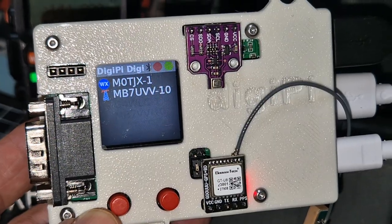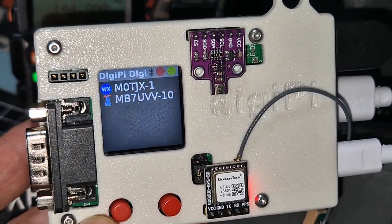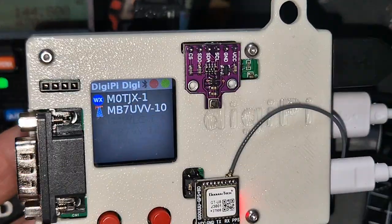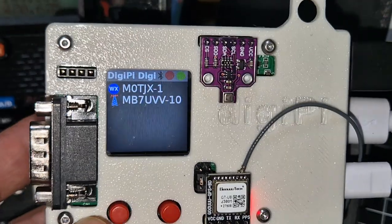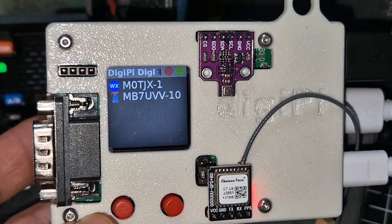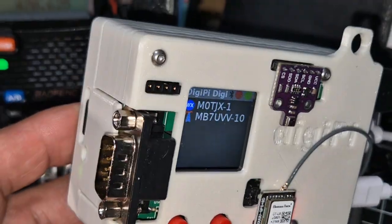Now there is a budget way of doing this — you can buy the screen you can see here for about £8 and put it on a Pi Zero. Right now on 144.800 (in the USA 144.900) we're receiving packets, decoding them, and putting them onto the screen of this Raspberry Pi — actually it's a Pi 4 — and on top we've got the DigiPi board.